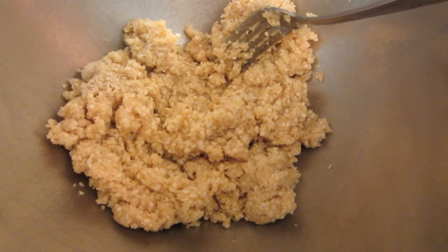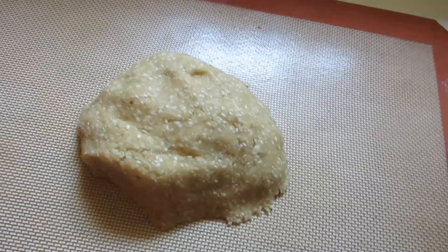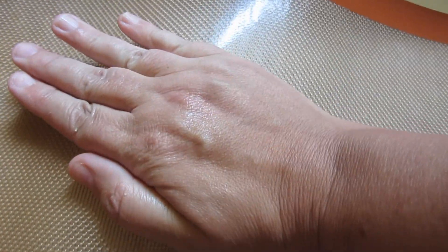Now we're going to place this on top of a baking mat. Form your dough into a ball using your hands. Take either wax paper or another silpat liner and place it on top. I'm going to push it down a little bit and then use a rolling pin to roll it out.